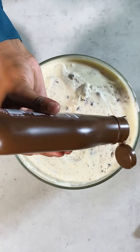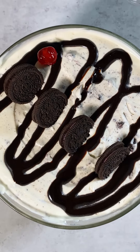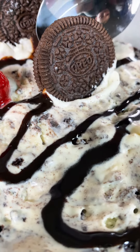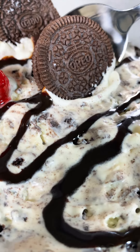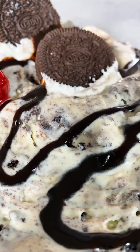Once it's out of the freezer, you can decorate it however way you feel your mom would enjoy it. And that's it! Our Oreo vanilla ice cream is ready. I hope you all enjoyed this recipe and I hope it inspires you to make something special for your moms on Mother's Day. Thank you!